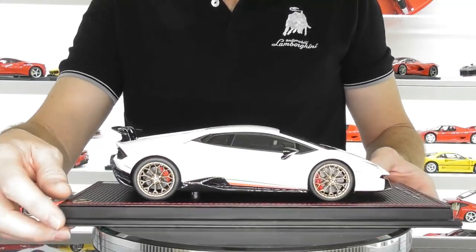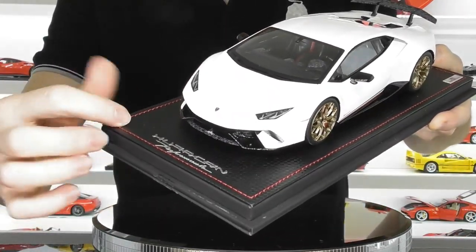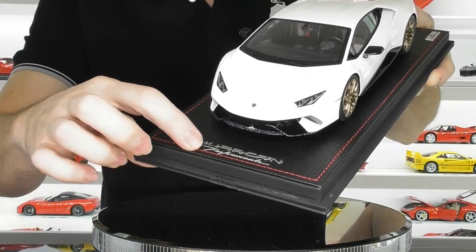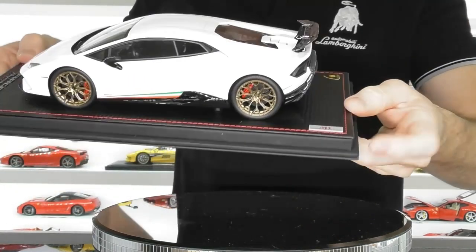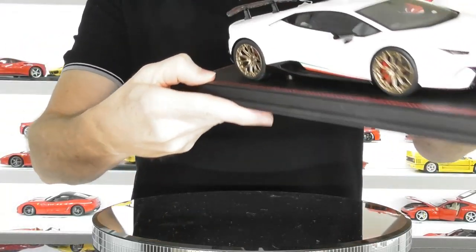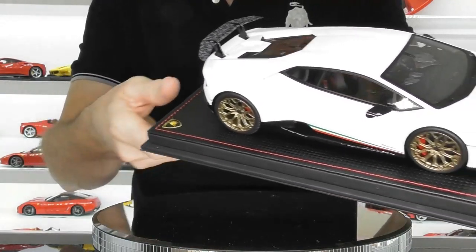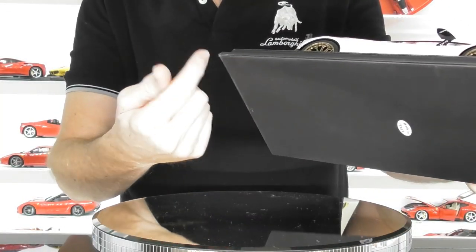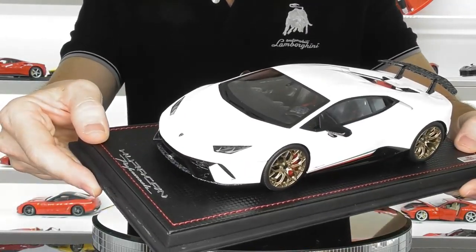I chose this one because I quite like a white version of the Huracan with the gold wheels. Being an MR model it does come on this faux carbon fiber base, with red stitching around the edge. There's a beautiful little Huracan Performante metal script badge on the front, the MR Collection badge on the back, and a little three-dimensional Lamborghini crest badge on the back as well. These models can be removed from the base but you've just got to pull the bottom layer off to access the screws underneath. I choose to keep these models on the base.